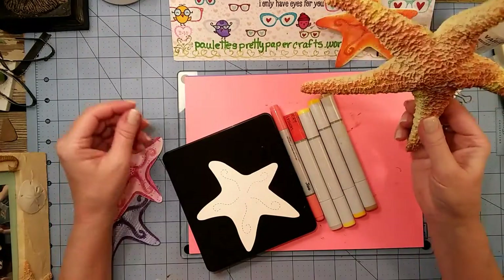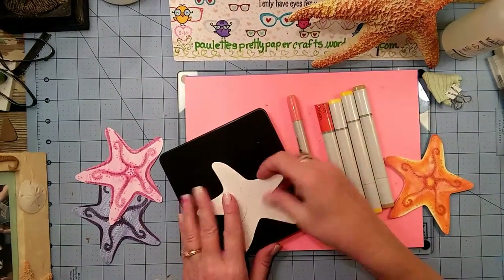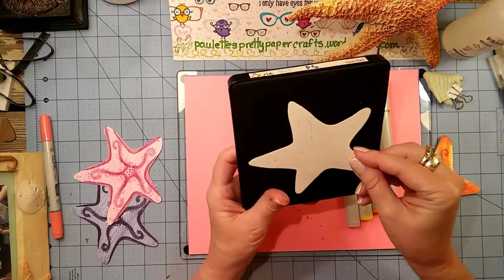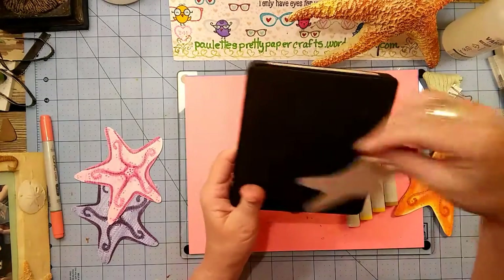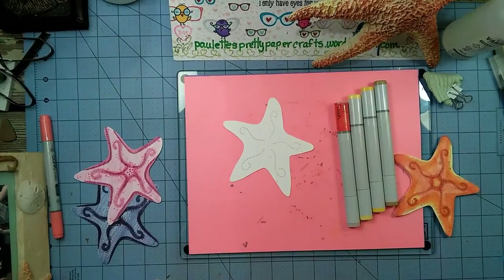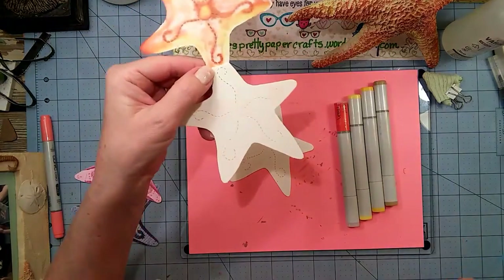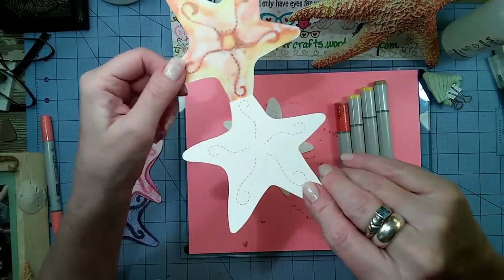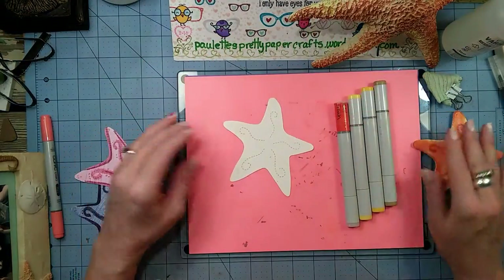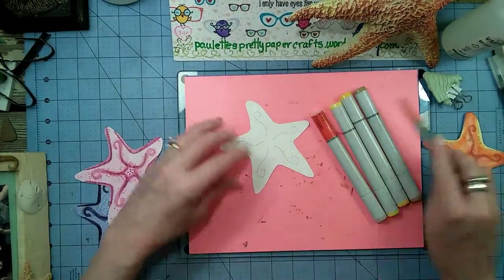I've pulled some colors that I think match my inspiration piece - a rubber starfish I picked up at Goodwill. I think it's beautiful. This is a Sizzix starfish die - an older die. I've cut it in the Kansan watercolor paper with the rough side face down. I like to do all my die cutting face down. When I made the stand-up card, I cut the back piece with the smooth side facing the die so I could write on it. I like that 9 by 12 inch pad from Walmart.